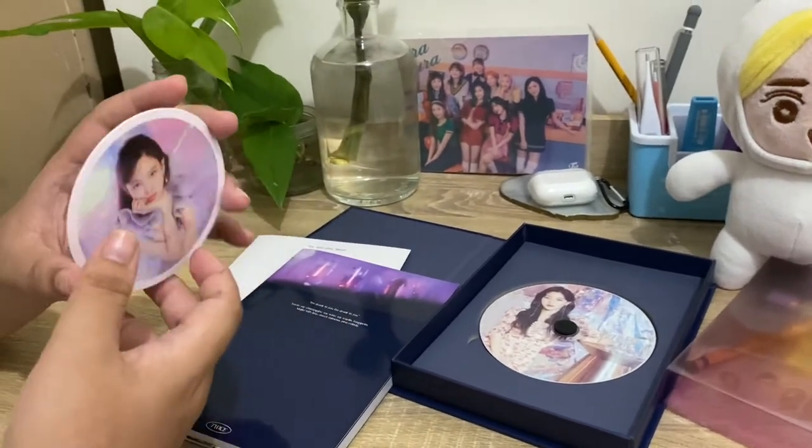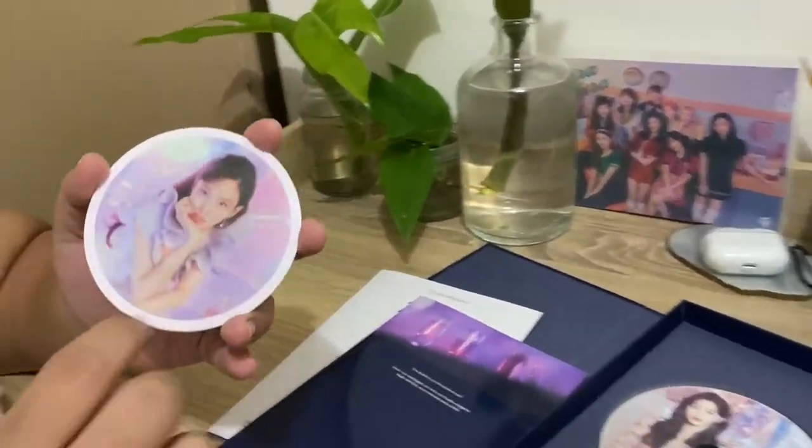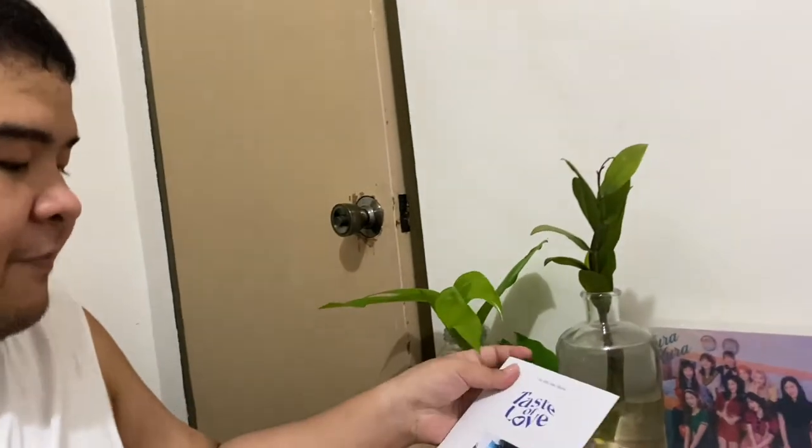A coaster - another coaster like More & More. But this time it feels a bit better. Last time it was like cardboard, but now it's a bit more like carbon texture. You still can't really put a drink on it though. That kind of quality.